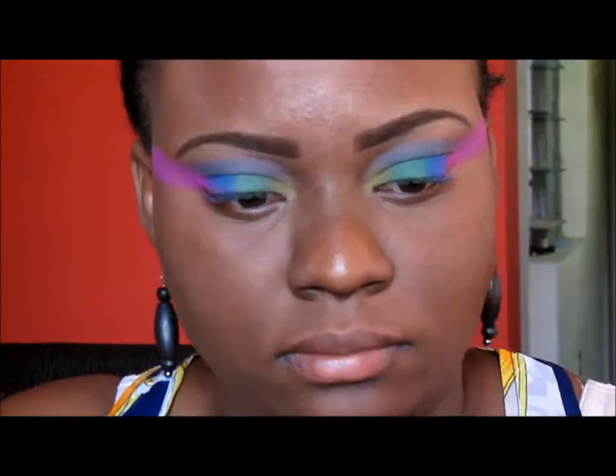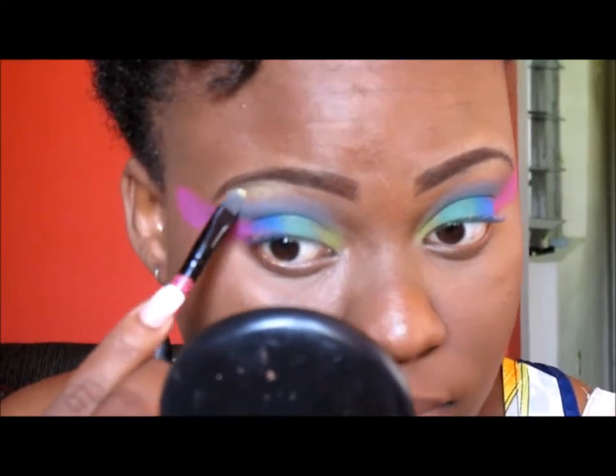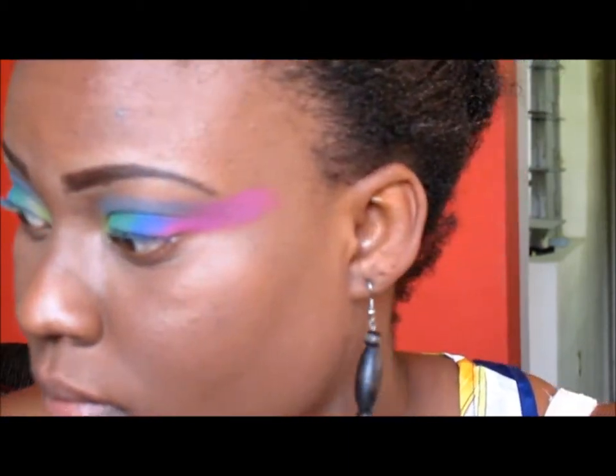The same yellow that I placed in my tearduct I'll use as my highlight, placing it under my brow bone and blending it in with the other shadows.